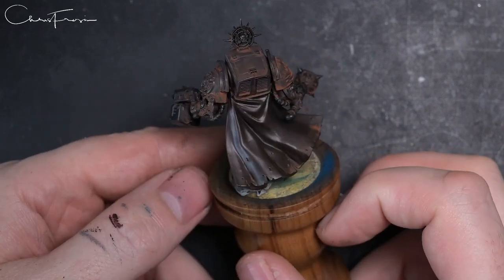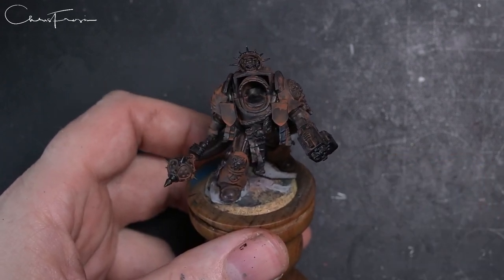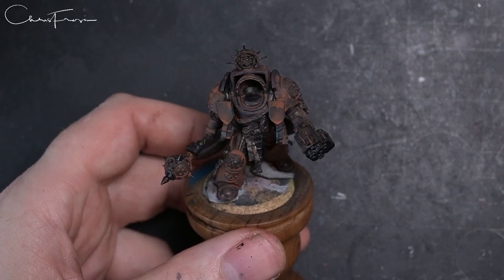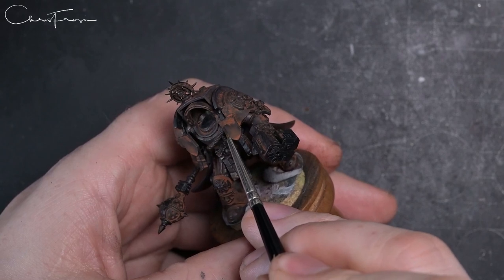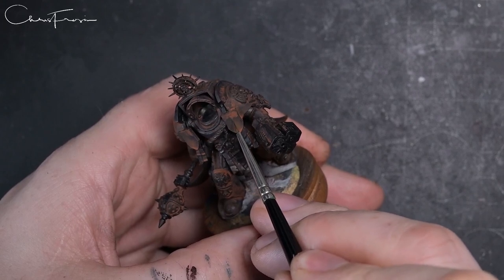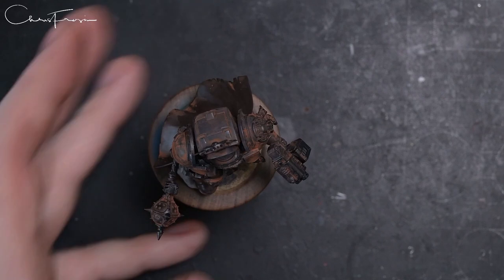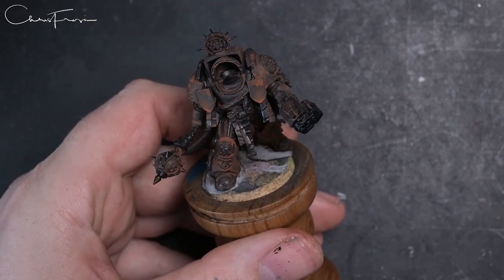To be honest, if this is something you like, then stop here, drop some details on, and leave it at that — it doesn't look all that bad. But what we are going to do is go back in with those same three colors and give a little bit of light direction to some of the armor panels.